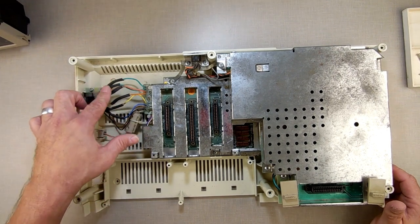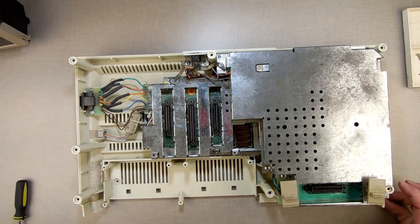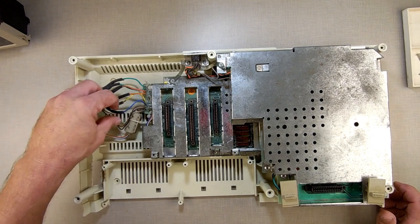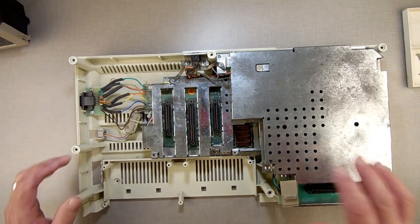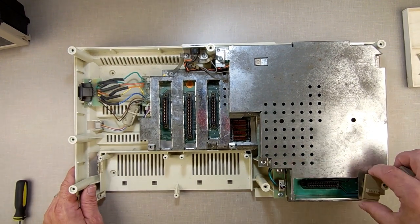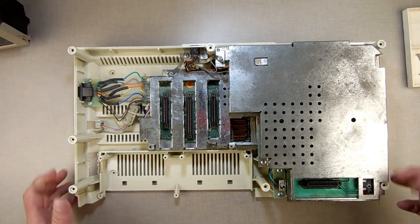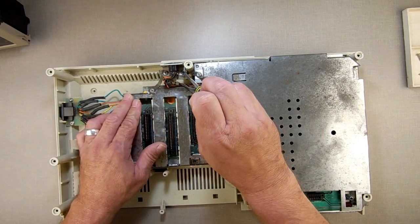When you open up yours, yours will look a little different — it won't have these black insulation covers on the power connector. As I said, this one was modified at one time. I cut this at one point and resoldered them back and put covers on. Now, pull these two reset covers off and set them to the side. Next we're going to remove the four screws that hold the video out.